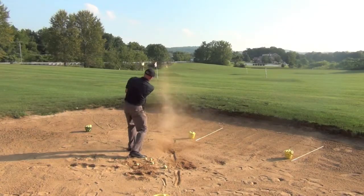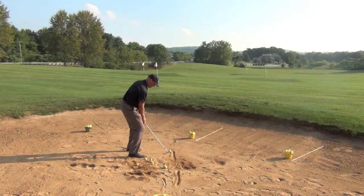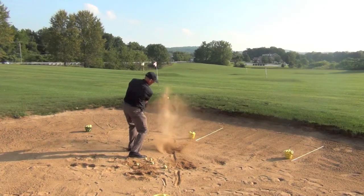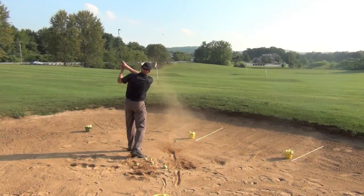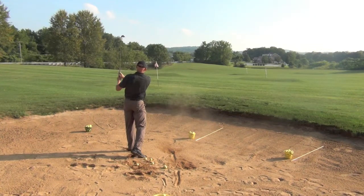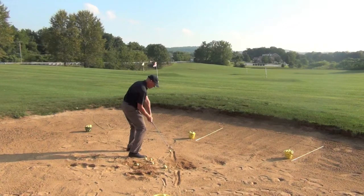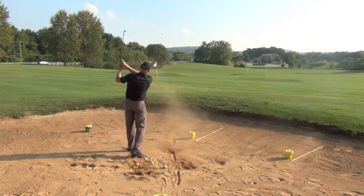In the down-the-line view, we'll get a chance to actually see some of the result of the shot. Again, you notice how the golf club is coming into a set position, dropping down through, and really getting that ball to loft up in the air. Here we control the length of the shot by altering the length of the swing and also the angle of attack of the golf club coming into the ball.